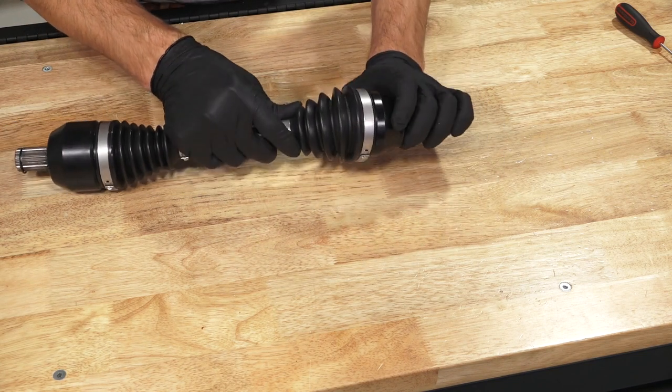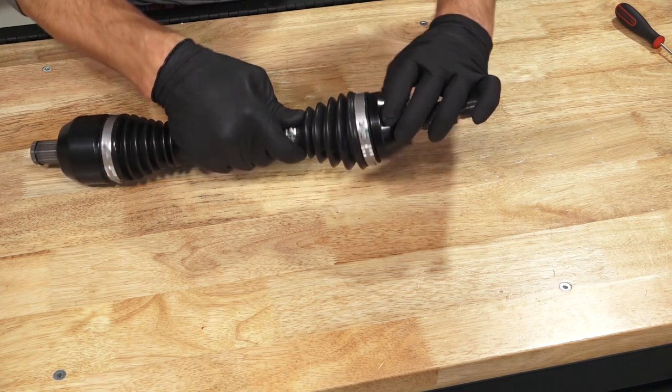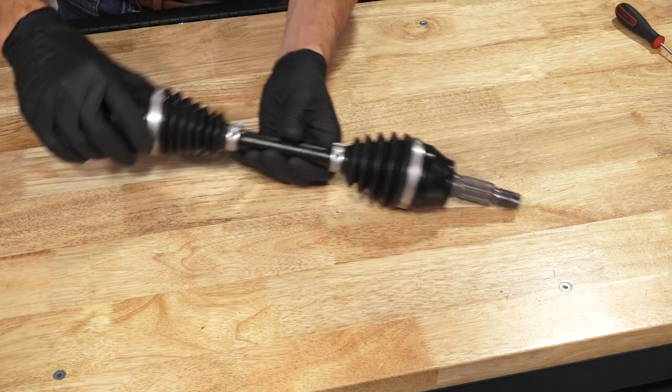Then, inspect the CV boots to ensure there are no cuts, wear or damage, and replace if needed.